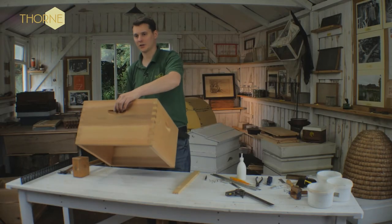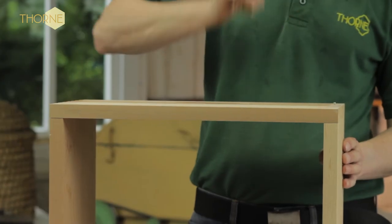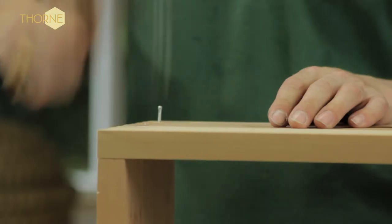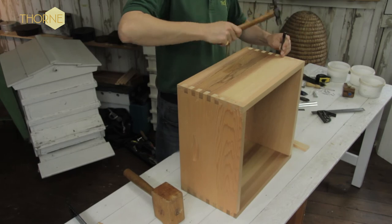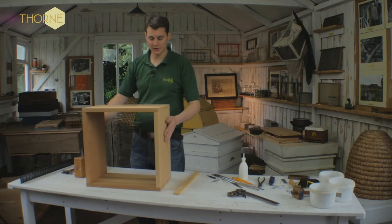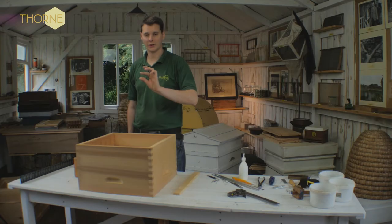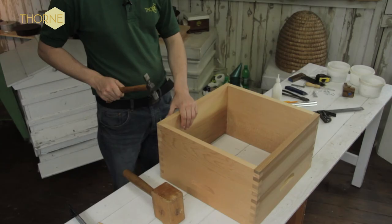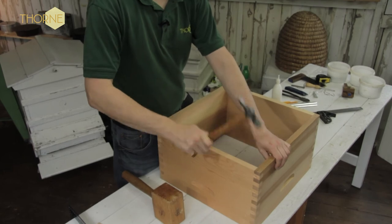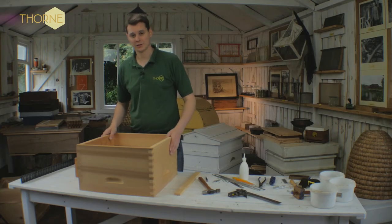Right, so the next side is the final side — that's nice and square. And the final punch of them in. So once that's all nicely finished, you basically just flip it over top side down and quite simply take your one-inch lost head wire nails, place one in the middle of each corner, brush them in, and then punch them over the surface.